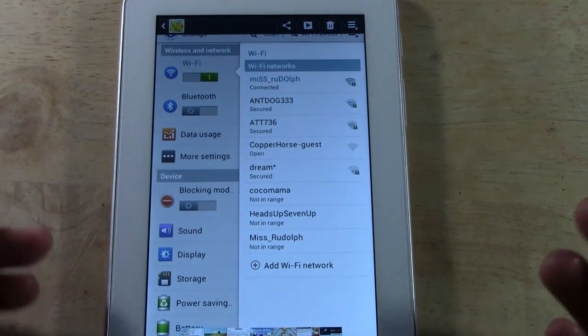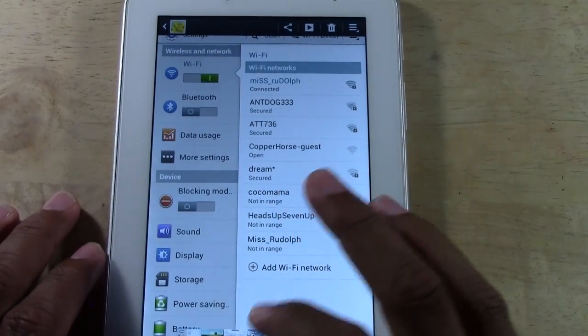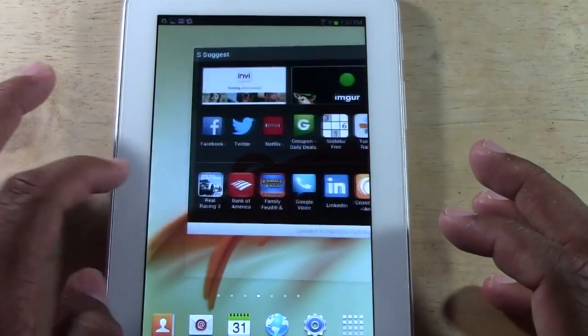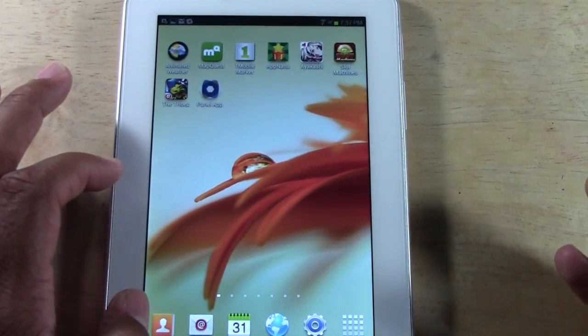So that in a nutshell is the updated version on how you take a screenshot. You can do this on any page, in any app — you could be in Angry Birds, you could be in Netflix — any app you're in.